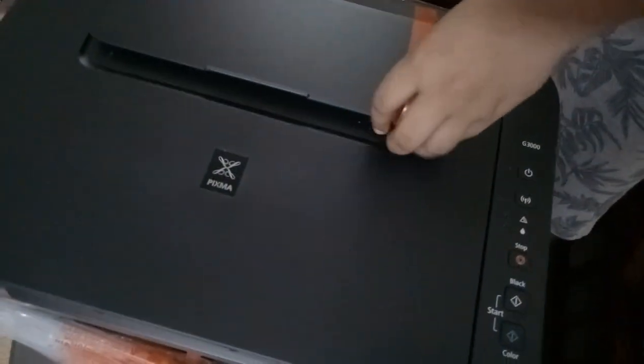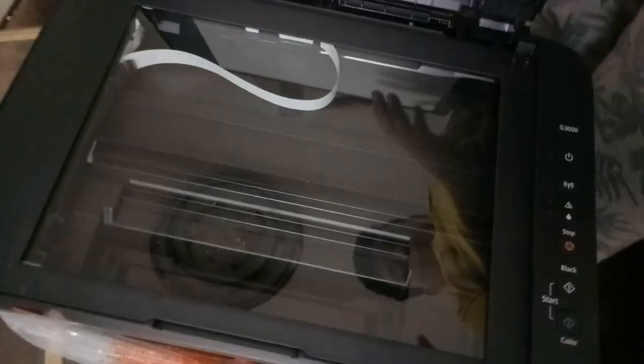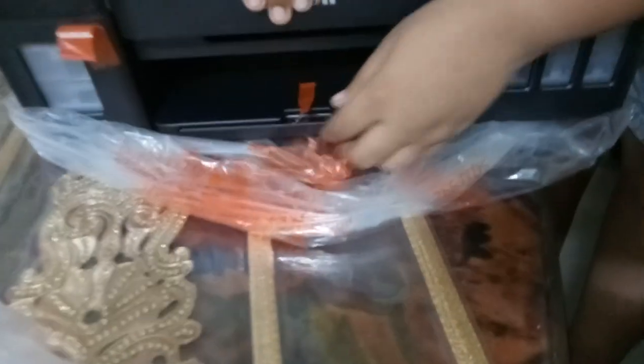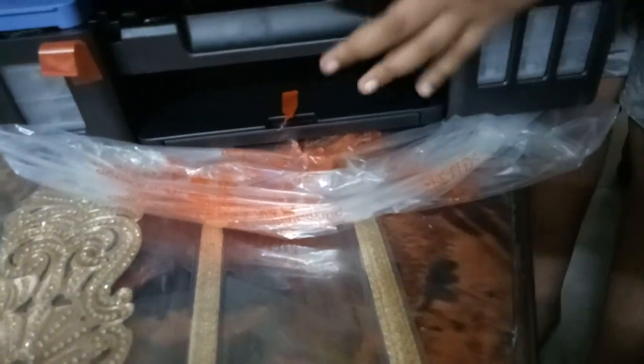This is the printer's print head area. This is the scanner paper holder and this is the main scanner. Here is where the ink goes — the color tanks on one side and the black on the other. Let me remove this tape — here is our paper holder.